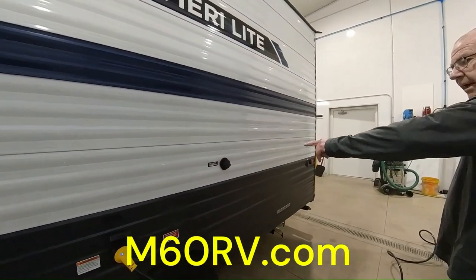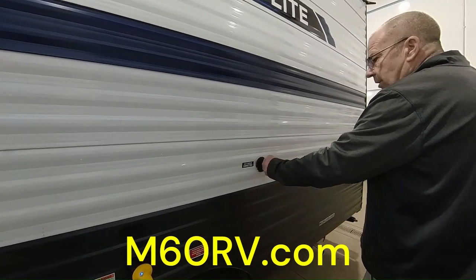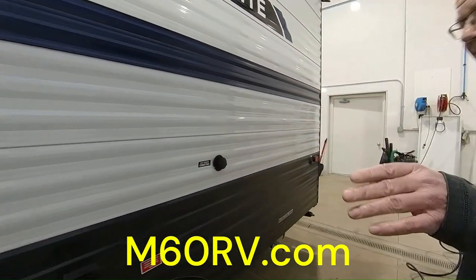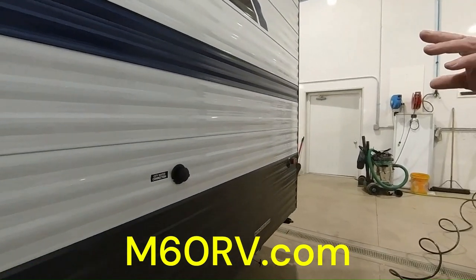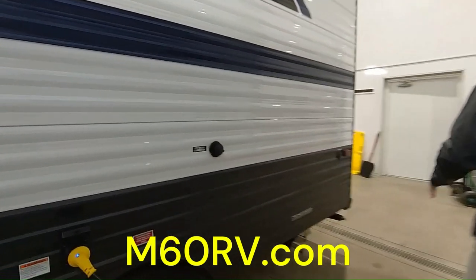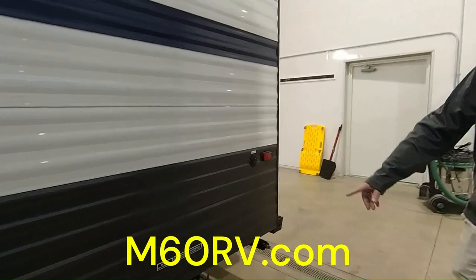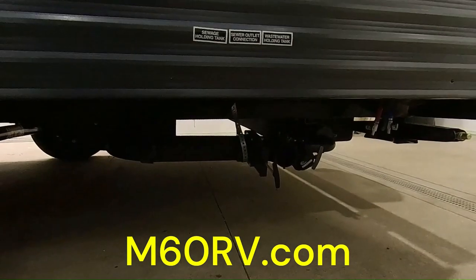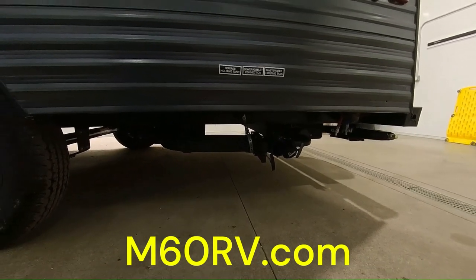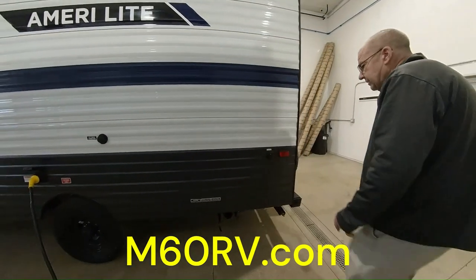It's on the single axle. Here you have the city water connection — just hook your hose up here to the water source and that'll give you your water supply all the way throughout. If you decide to do dry camping, we do have a gravity fill on the other side. Here's where you have 30 gallons of fresh, 36 gallons of gray, and 36 gallons of black. The gray is what comes out of your sink and your shower; the black is what comes out of your stool; and the fresh water is your potable water. When you get done camping, that's where you hook up your sewer hose to dump. You always want to dump the black first and then do the gray to help clean out your sewer system.